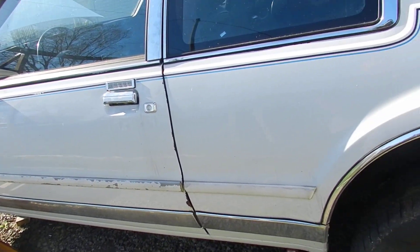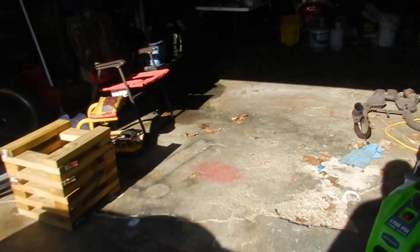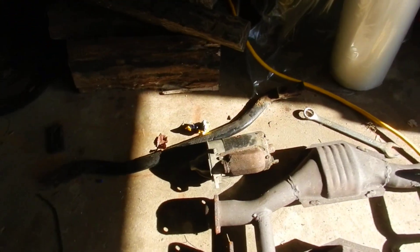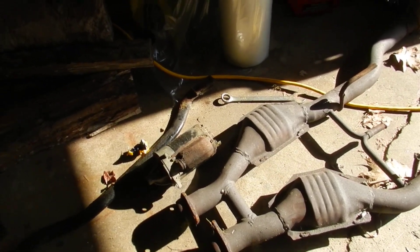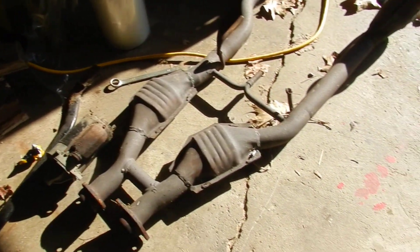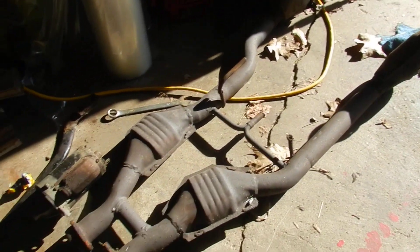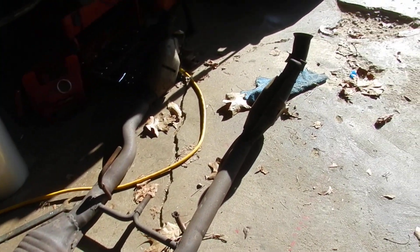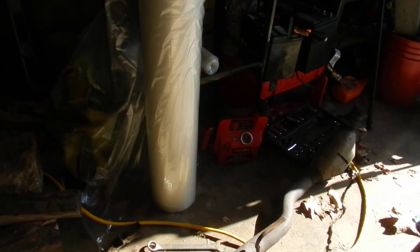I know I keep saying a few days, a few days, but this is literally all we're down to — a few tweaks and mods. A starter pitch — I may just order a new one. The exhaust: I had some exhaust work done and I didn't do the greatest job.